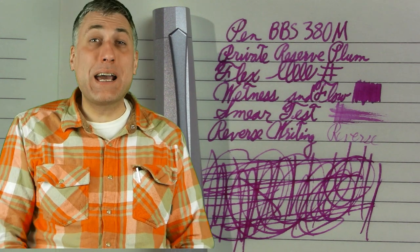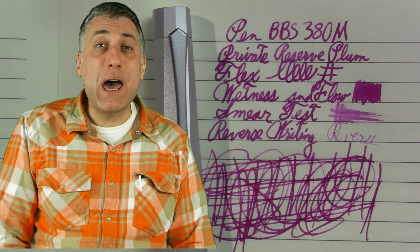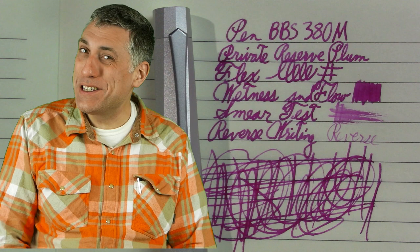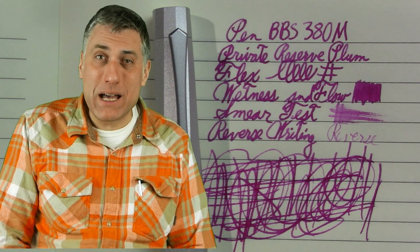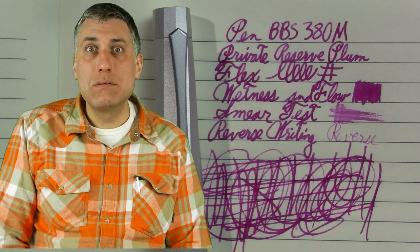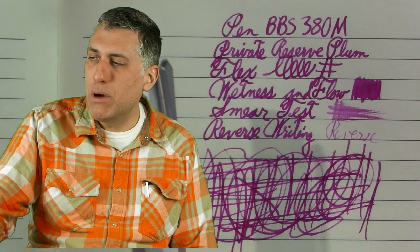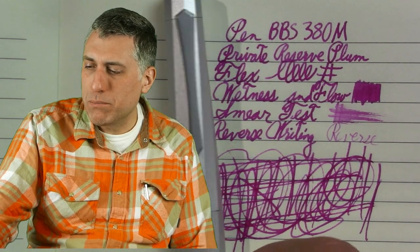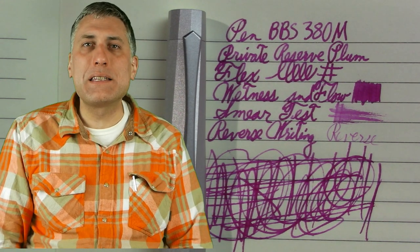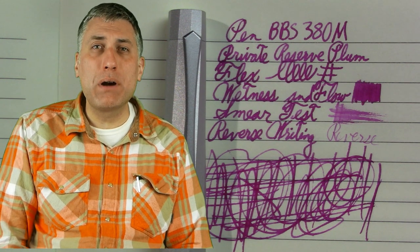A Nakaya Decapod Twist it is not, but it's a very nice pen. I'll take it places that the Nakaya Decapod Twist will never visit. This is a very nice writer — I am impressed. The metal thing — I kind of wish it was plastic of some kind, but that's me. It's not too heavy; I didn't bring down a scale, but it's definitely heavier than it would be if it were a plastic pen.